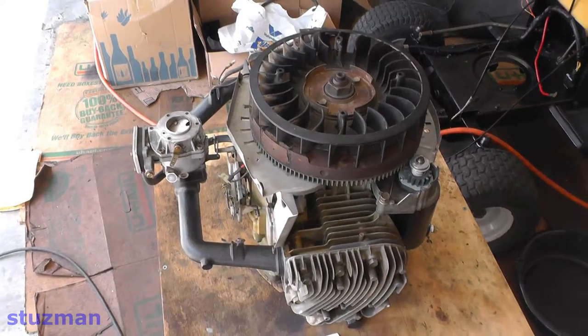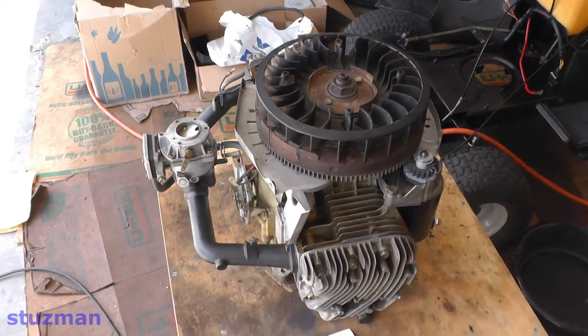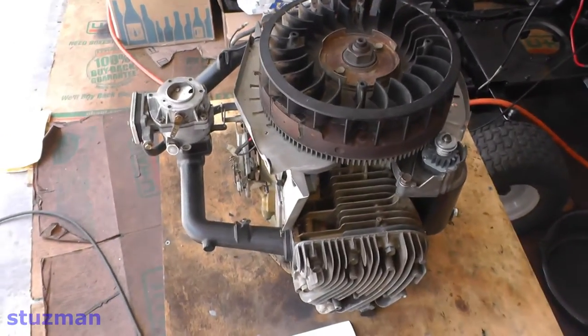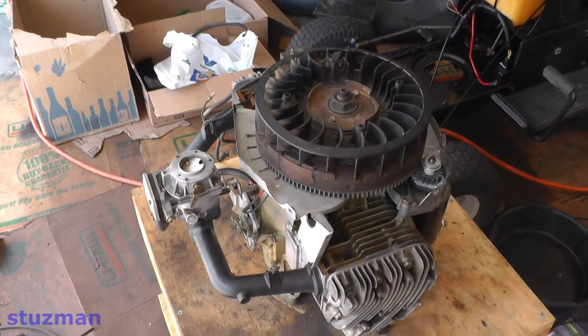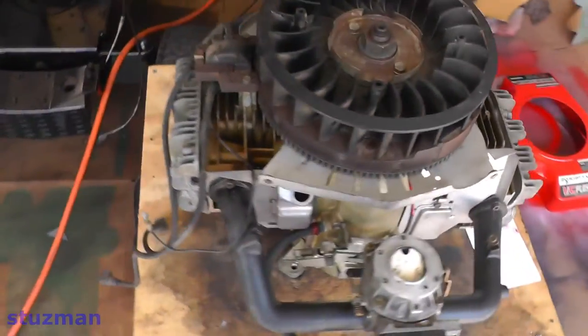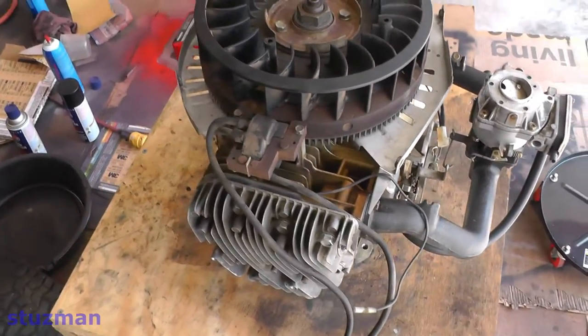Here we have a Briggs and Stratton 20.5 horsepower twin opposed engine. As you can see it's just about back together. I've gone through the head gaskets, sump gaskets have been replaced, all of the gaskets in fact, seals, o-rings. In the process I'm checking everything — checking clearances on the valves and making sure that all looks good.